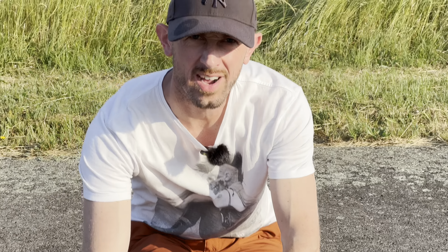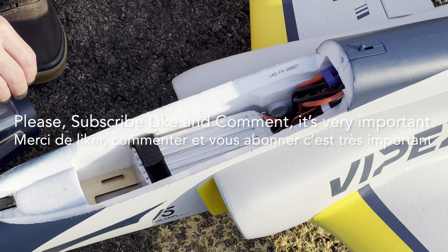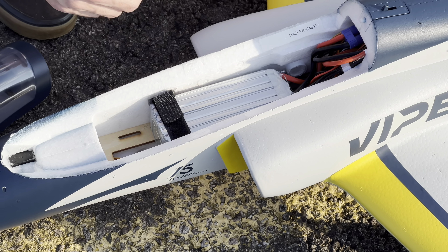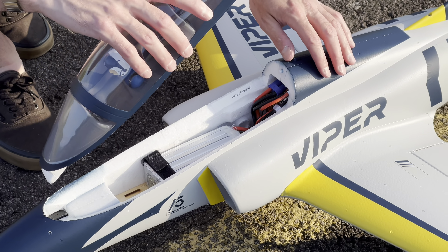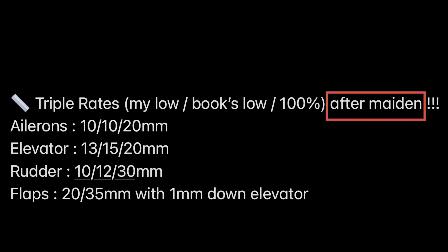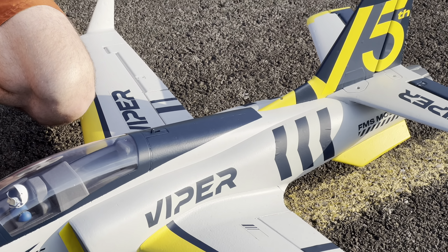Hi folks, welcome to my channel, I'm Arthur. Today we will do the third flight of the FMS Viper 70mm V2 with an HRB 4000 6S. I've got a CG of 90 millimeters from the leading edge — that's the most front part of the book CG — and it's a bit nose-heavy but that's quite okay. All my rates are in the description; I've changed all the rates since the maiden, so my final rates are in the description, check it out.